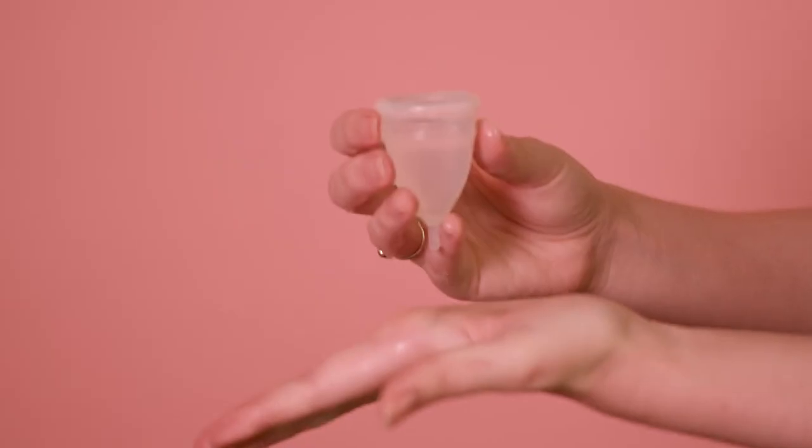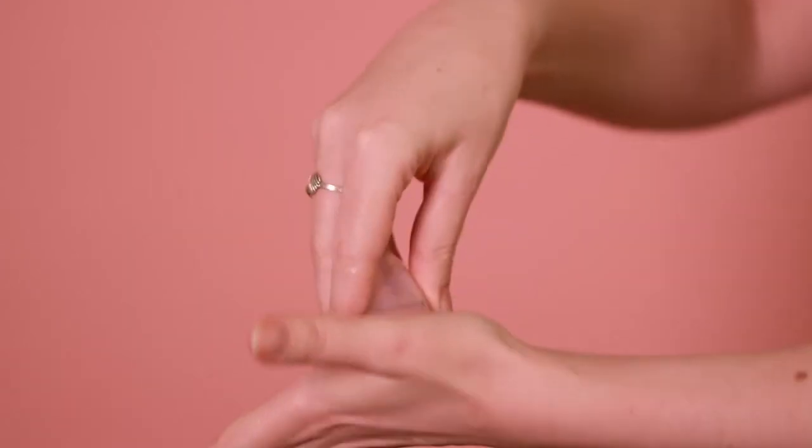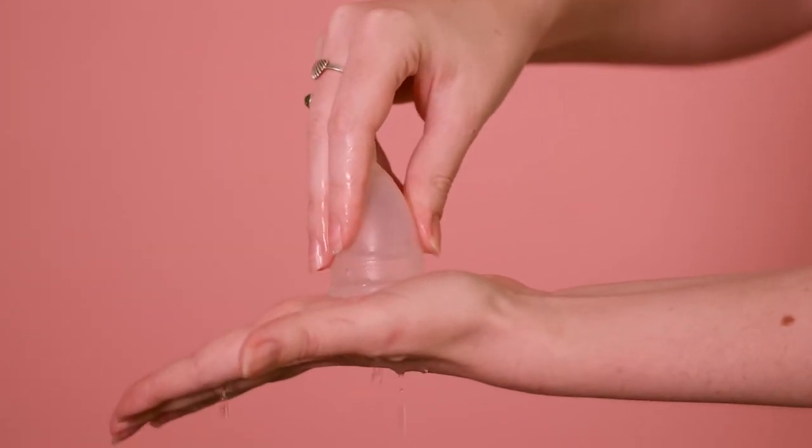There are little holes at the top of the cup just under the rim. These need to stay clear, so make sure you wash those too. A good trick to wash the holes is to fill it with water, put your cup on your hand to form a seal, and squeeze.